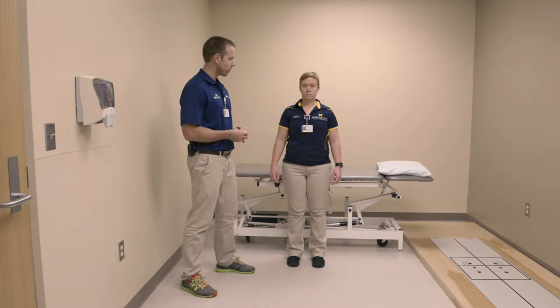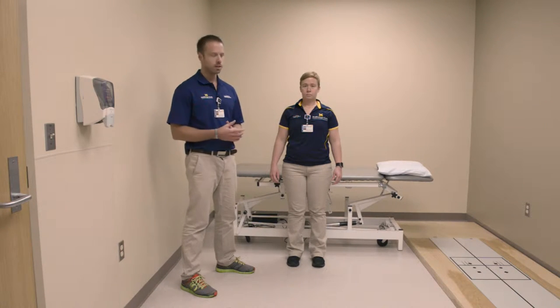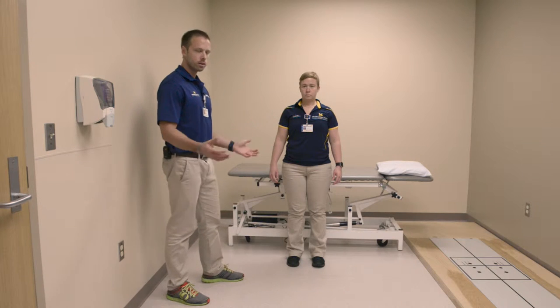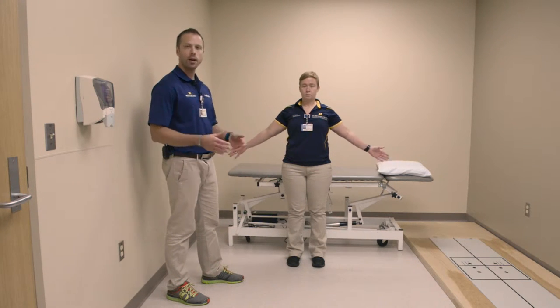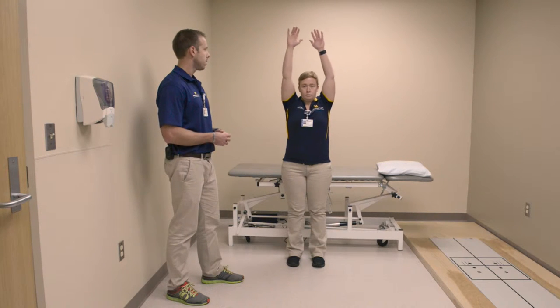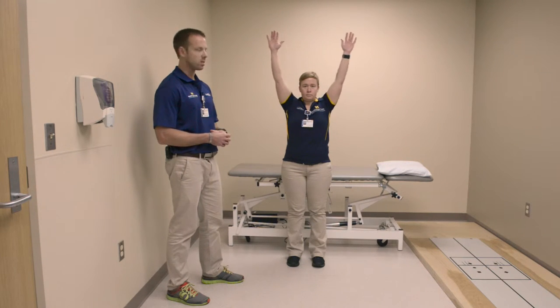Shoulder abduction exercise. For this exercise, from the standing position, you're going to bring your arms straight out to the sides, palms facing forwards, and you're going to gently lift them overhead as high as you comfortably can, and then back down nice and smoothly.